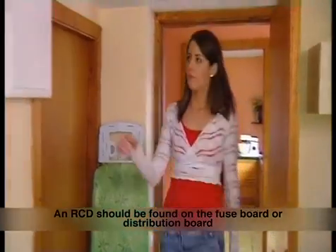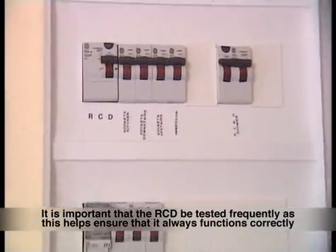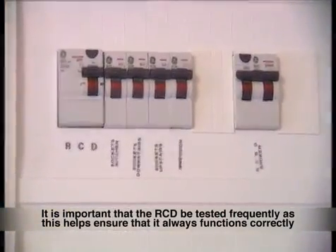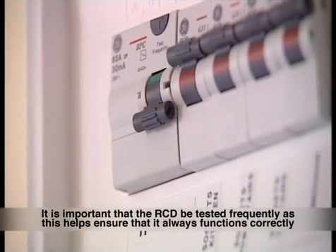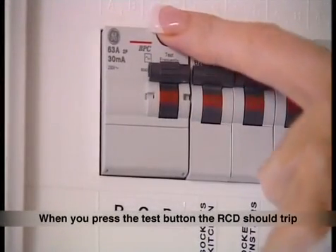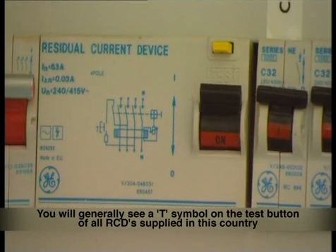An RCD should be found on the fuse board or distribution board. It is important that the RCD be tested frequently, as this helps to ensure that it always functions correctly. When you press the test button, the RCD should trip. You will generally see a T symbol on the test button of all RCDs supplied in this country.